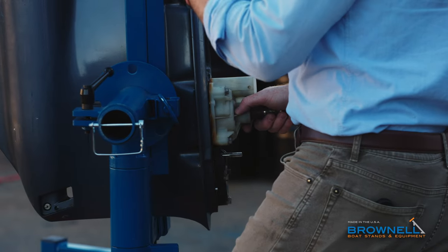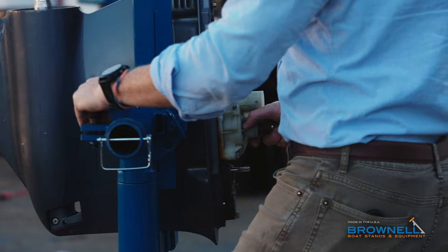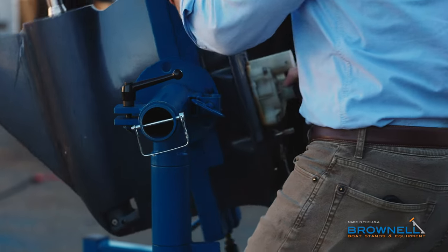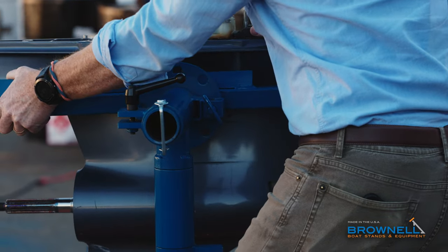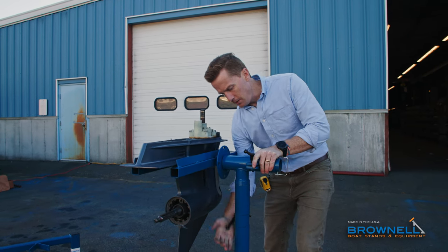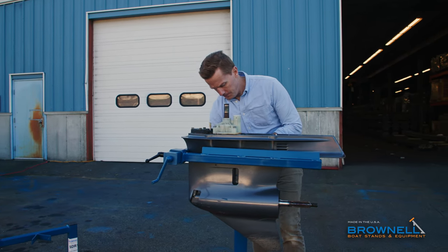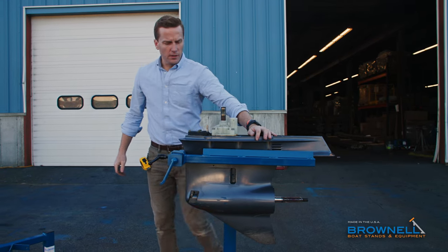It locks in at every 45 degrees — you can go 45, 90, flip it all the way upside down if you want, and either direction works. You can get it in any position you need. We'll drop it back down. With the lower unit mounted, you can loosen up this handle and rotate it around anywhere you need to go. That's our lower unit — that same setup works for your stern drives as well.